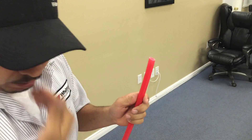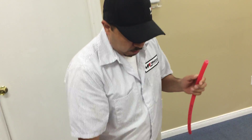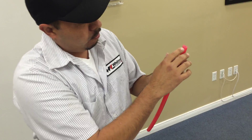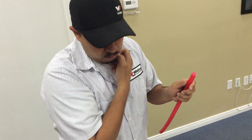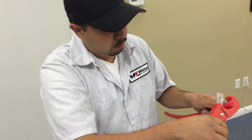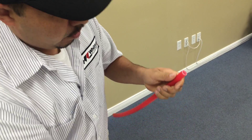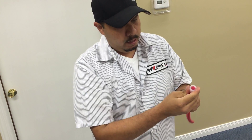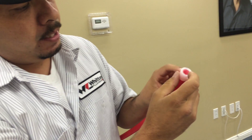It'll be liable to leak once you install it in the fitting. So the correct way is to cut it straight. After you cut it straight, put your ring on there. Make sure there's a little bit left hanging on top of the PEX line.